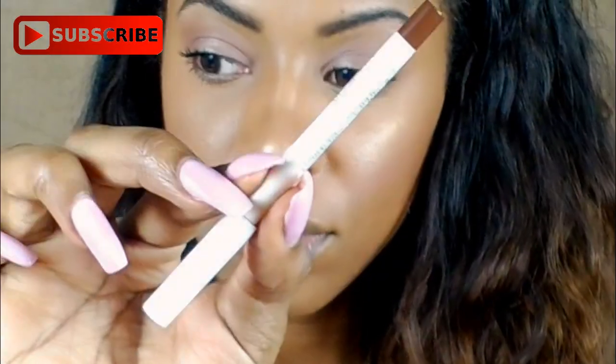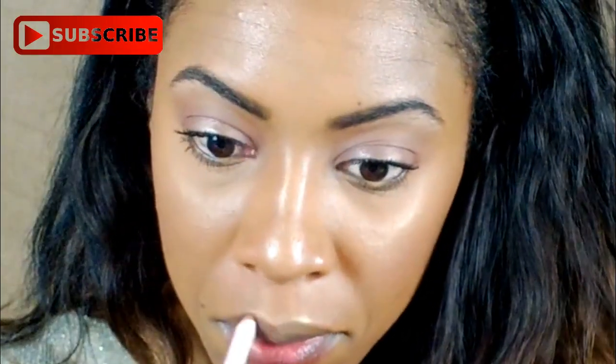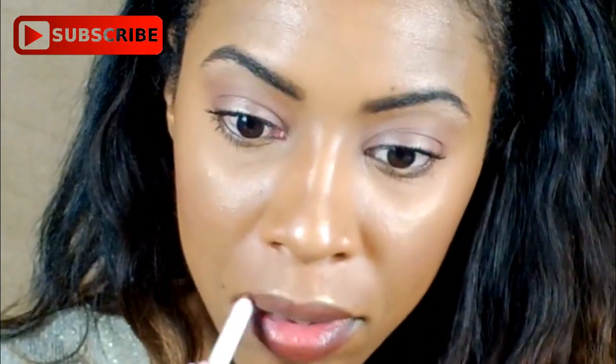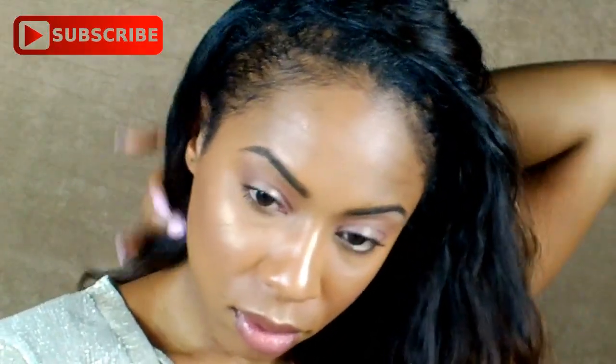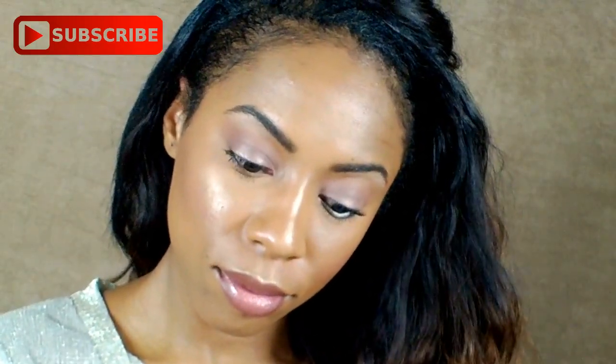I feel like I just said lashes like 35 times. And next, I'm going to be applying the ColourPop Lippie Pencil in BFF3, and I'm going to be going in with the Maybelline Lipstick in 235 Warm Me Up. And this completes the daytime makeup look. I just wanted to keep it really simple and fresh, but also with a little bit of shimmer on the eye just to keep it kind of fun as well.